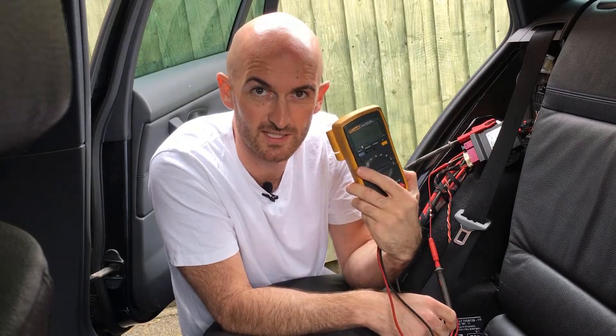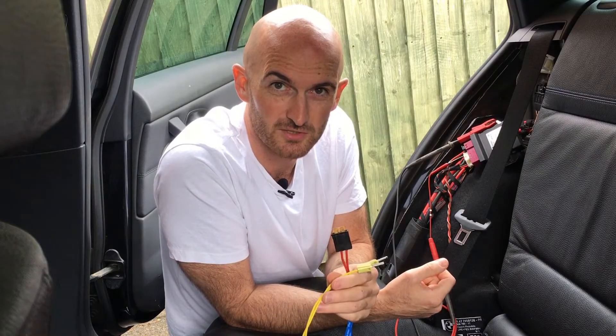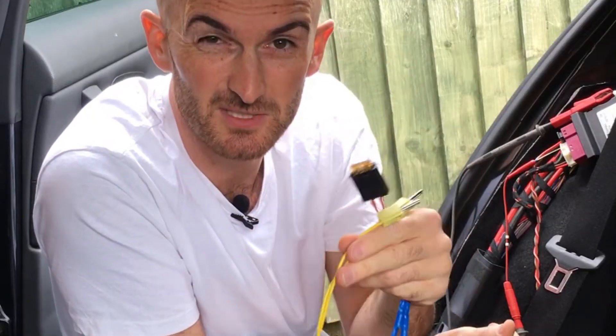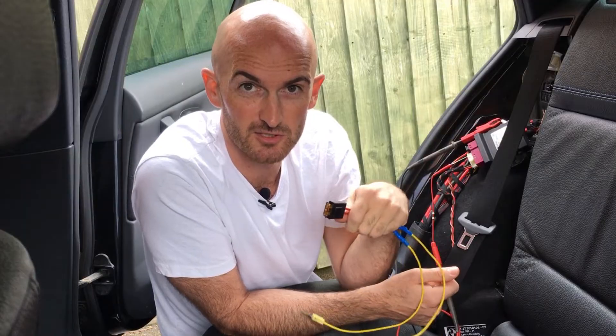First we're going to short the two wires together to see what reading we get on the voltmeter. Then we'll look at what a short circuit to ground looks like and a short circuit to positive. After that we'll do an open circuit on CAN High and CAN Low to see what readings we get. Unless you're comfortable with what you're doing I wouldn't recommend trying this at home. I'm using a fuse link so if I make any mistakes, the fuse will just blow and it won't damage the car.